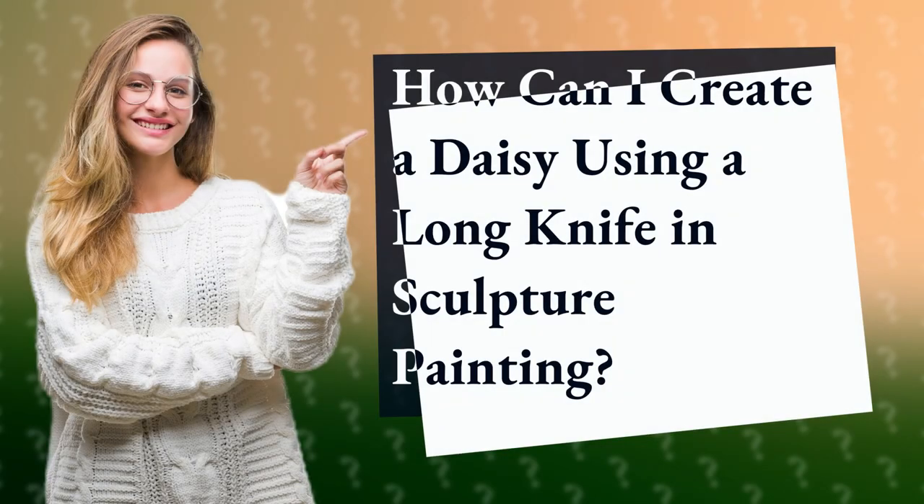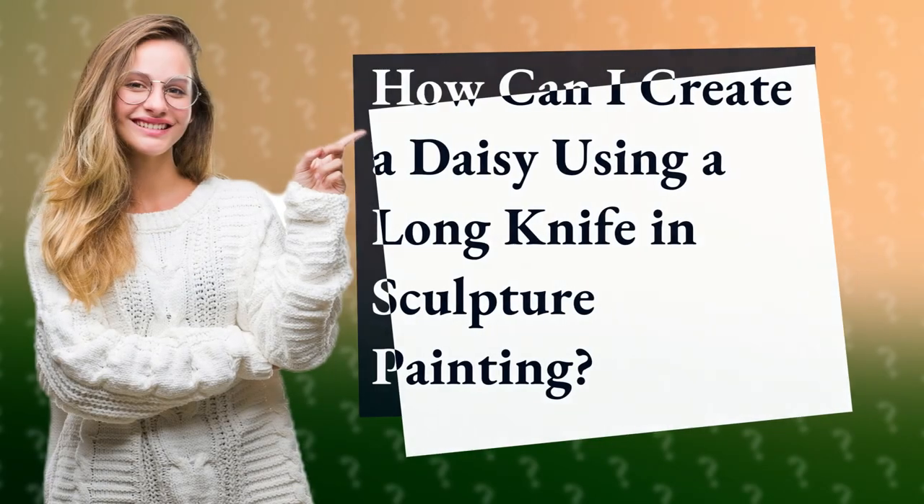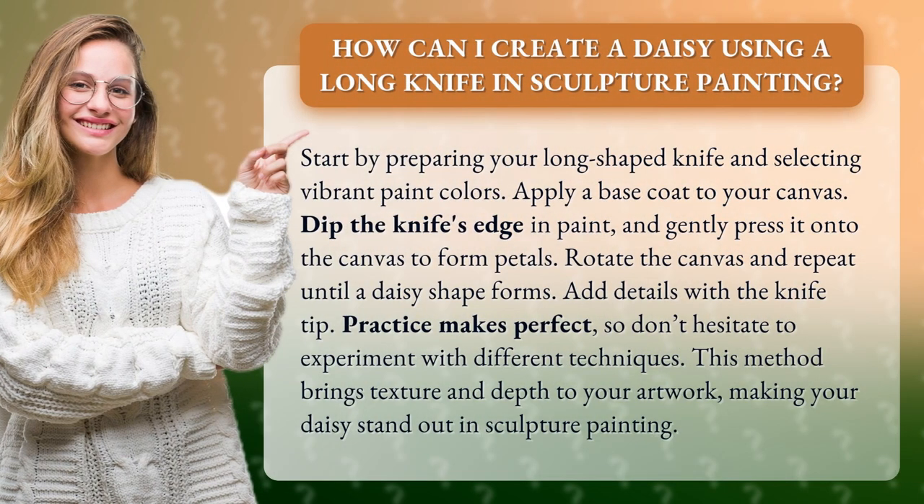How can I create a daisy using a long knife in sculpture painting? Start by preparing your long shaped knife and selecting vibrant paint colors. Apply a base coat to your canvas.